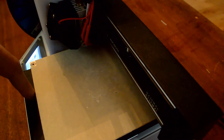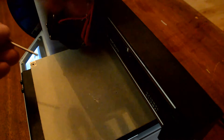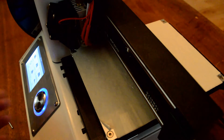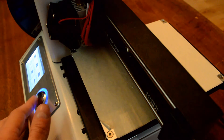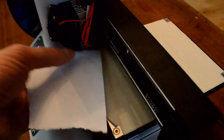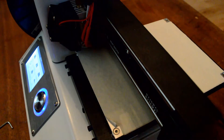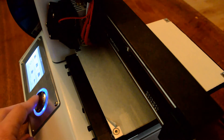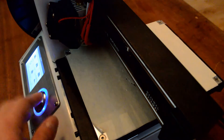To move the bed down you need to rotate clockwise — righty tighty. The manual says to move a quarter turn clockwise at a time. Put the Allen key in and rotate about 90 degrees, then go to home axes again. It'll do the homing sequence, hit the limit switches on the Z-axis. Try again with the paper — if it still doesn't slide under, go back and do another half turn and home again.